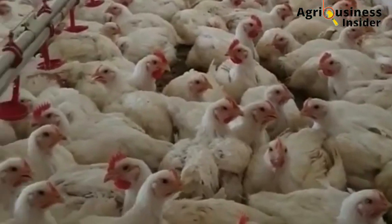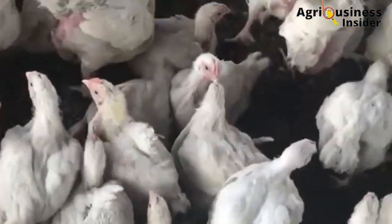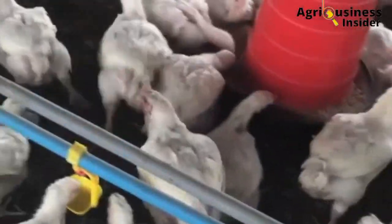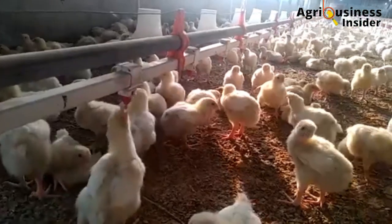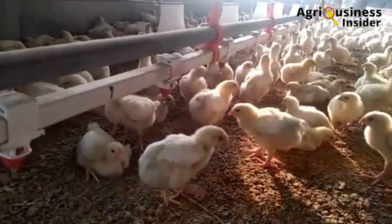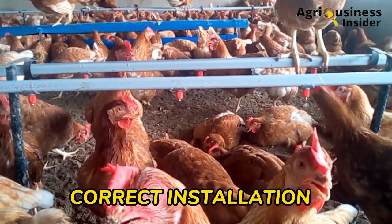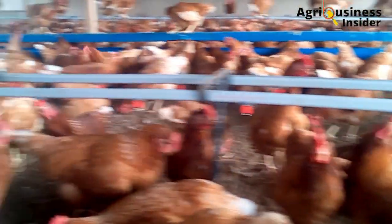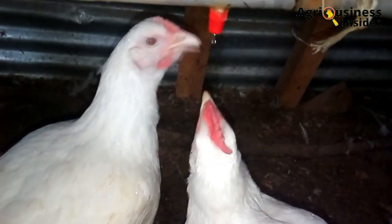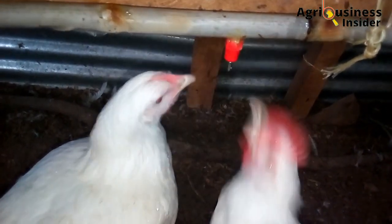The sixth reason is that Nipple drinkers prevent diseases like coccidiosis. If properly operated, the Nipple drinkers do not allow spillage of water on the litter like regular drinkers do, therefore helping to prevent diseases that occur due to wet litter. The most important thing with the Nipple drinkers is to ensure correct installation, maintain the required pressure, and use clean water. Make sure you check that the Nipple drinkers are working by pressing the nipple a little bit to see if the water will flow through.